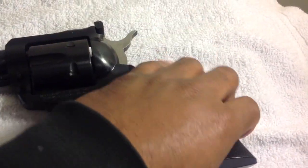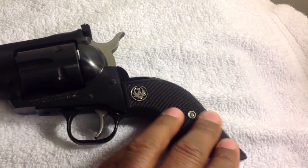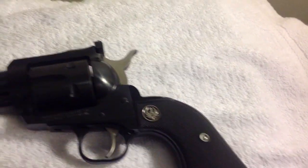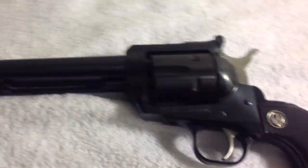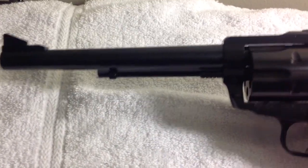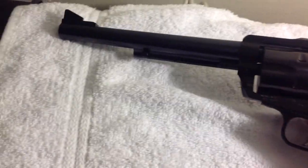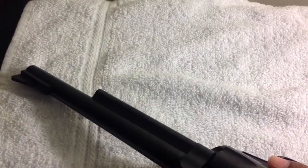It has a typical aluminum frame for the grips with plastic, and you could always change that out. The rest of this is alloy steel, so it's only 44 ounces — not too heavy. It comes with a 7.5 inch barrel, so it's not too bad.